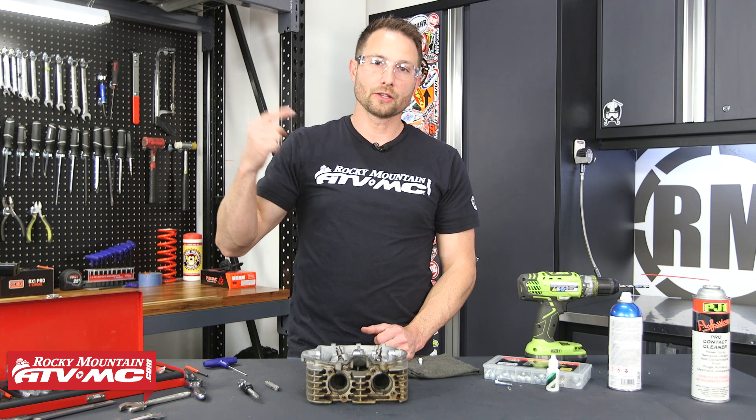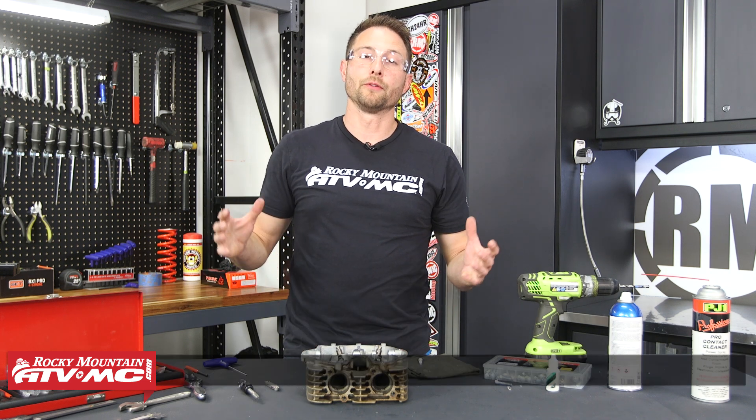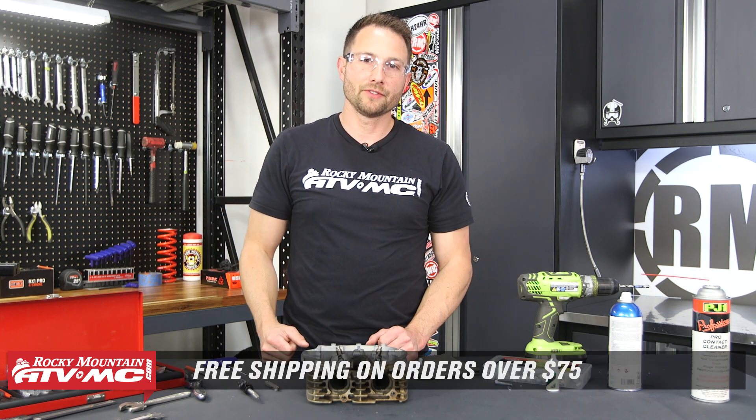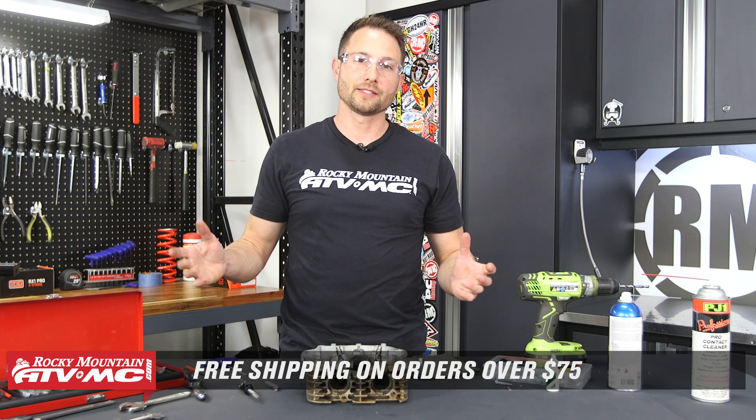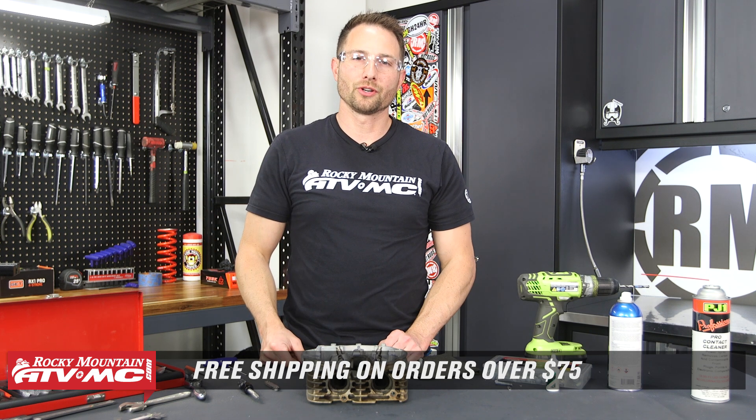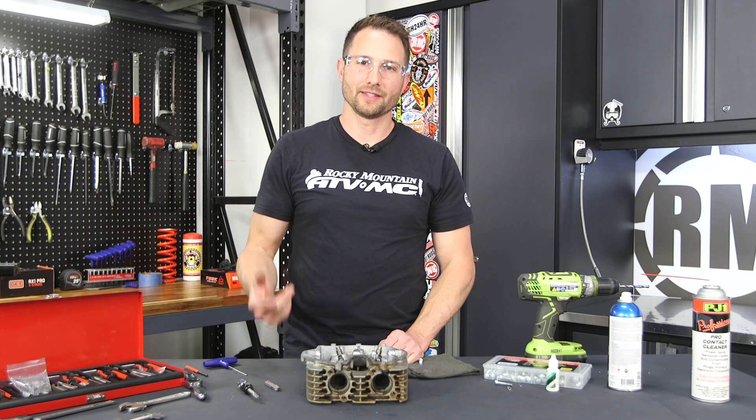That's it for using the Tusk thread repair kit. You can get these individually or in multiple sizes — find them on our website, link in the description below. We offer free shipping on orders over $75, so take advantage of that. If you want to see more helpful content like this, subscribe to our channel. I'm Charles with Rocky Mountain ATV/MC — thanks for watching.